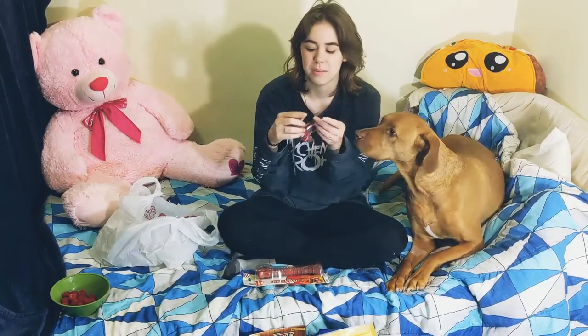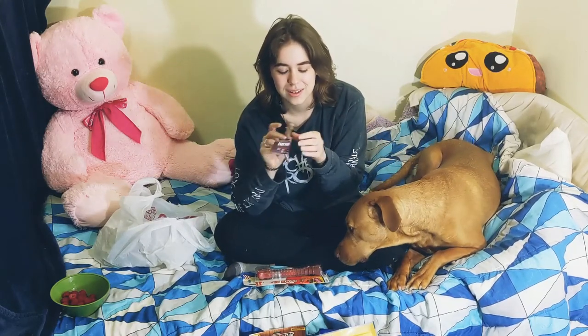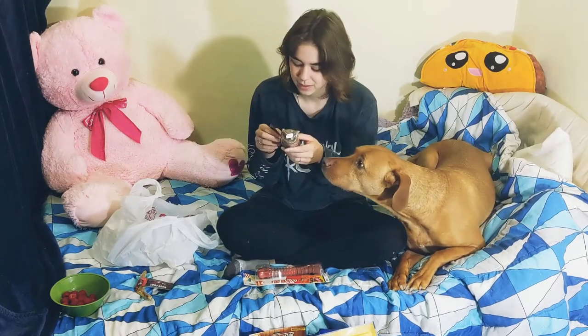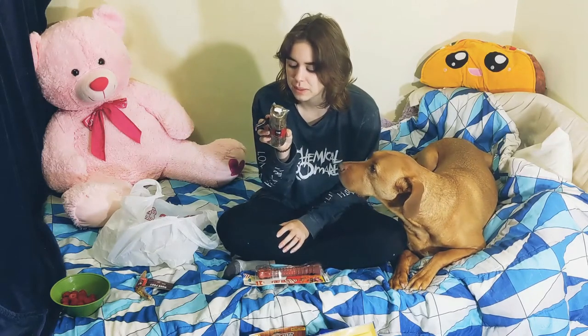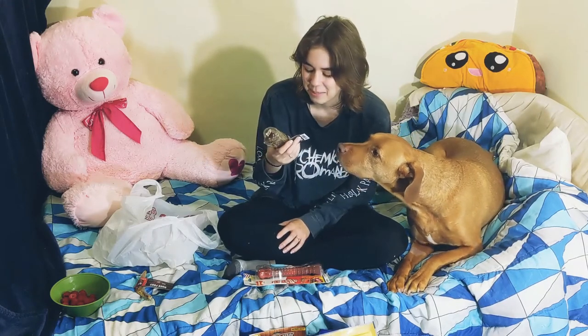Then I got a dried duck foot — a tasty crunch for all types of chewers. The ingredients are literally just duck foot. I also got him a beef trachea with a beef esophagus and beef pizzle — so it's a three-in-one, which is pretty cool.